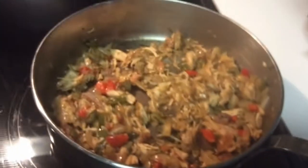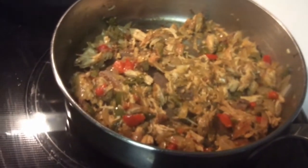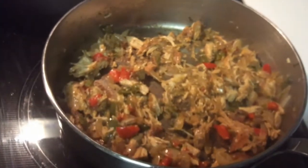Hi friends, this is Patty. How is everybody today? I am about to make some chicken fried rice.